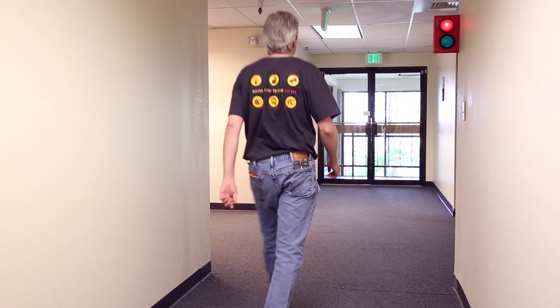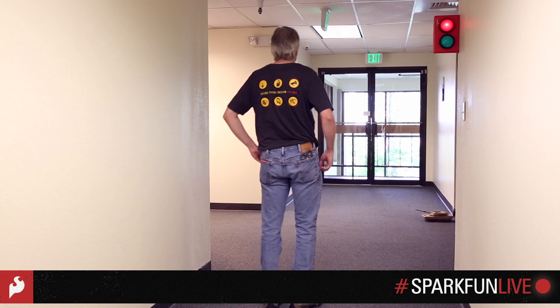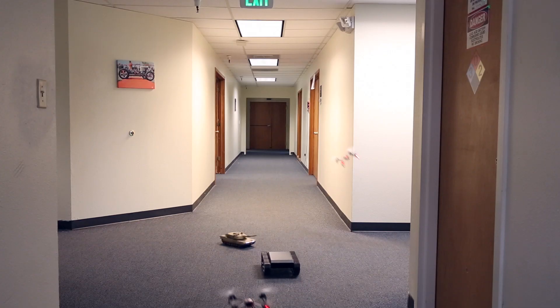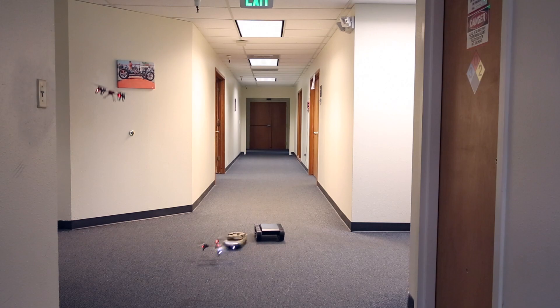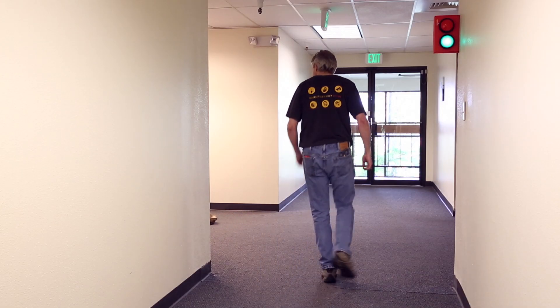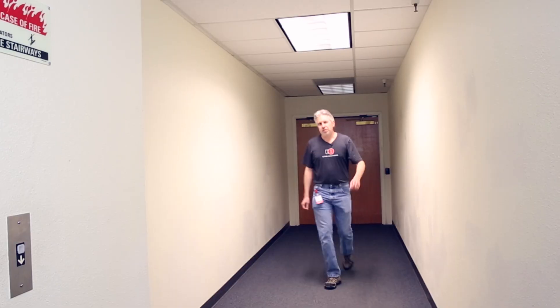Hi, I'm Mike, one of the engineers here at SparkFun. SparkFun's an interesting place to work because you never know what you'll run into. There's surprises around every corner, even in something as simple as an elevator.